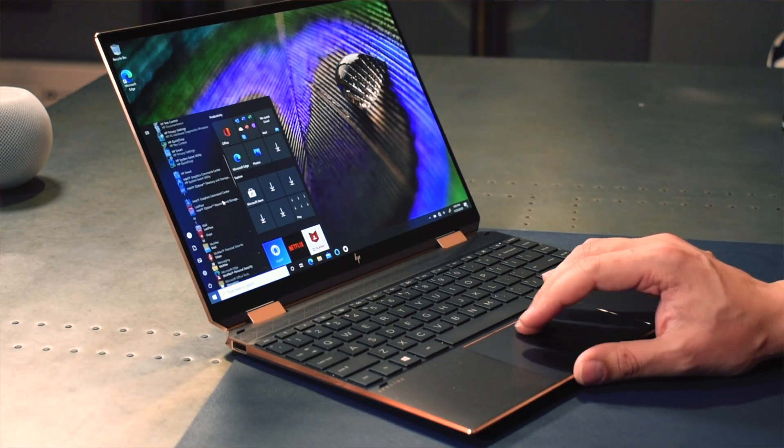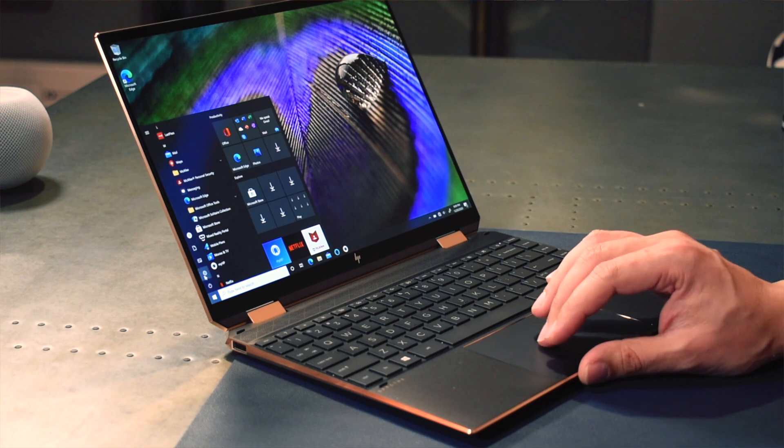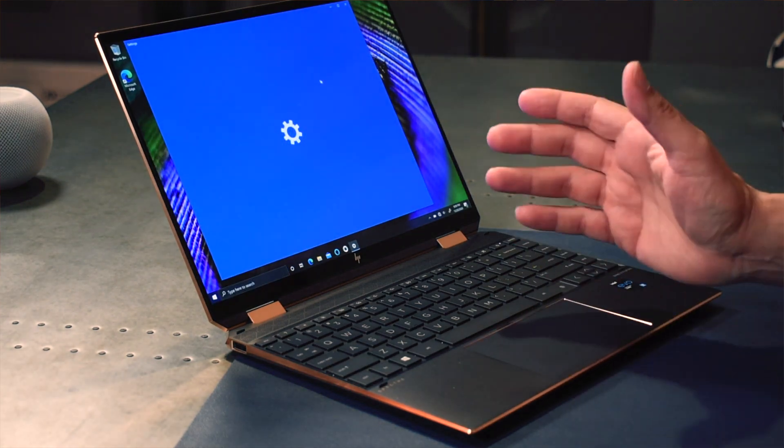Windows feels snappy — scrolling around moves everything nice and quick. Settings load up instantly. Now, I've had some time to play with this device. If you're a Windows user you've got a very wide range of options, but if you're a productivity person using this for business, for getting stuff done — which is the angle here — there are some things to note.